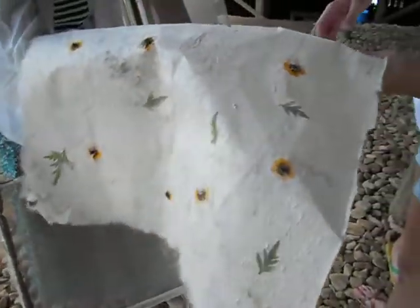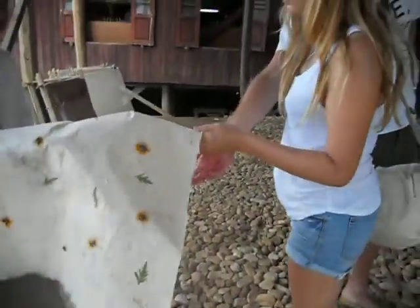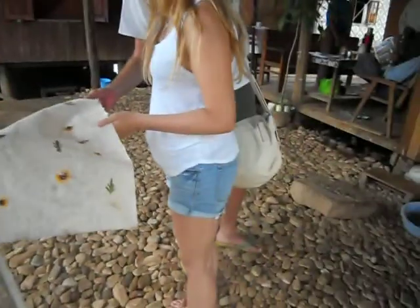This paper is for umbrella, lampshade, writing book, bookmark, envelope — a lot of things. Making umbrella uses this paper.